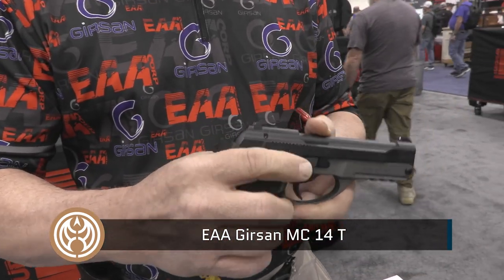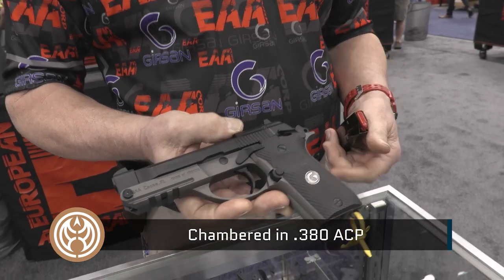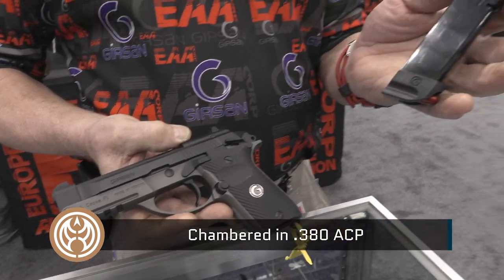It features ambisafeties, slide release, mag release, and a 13-round magazine.